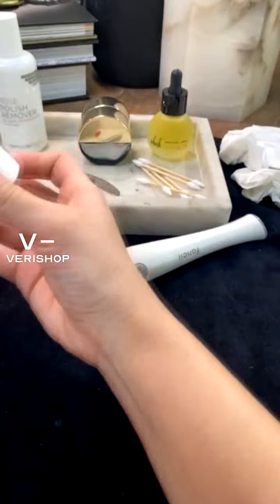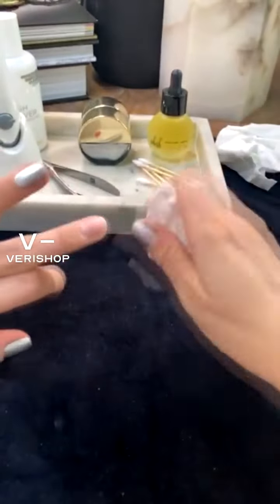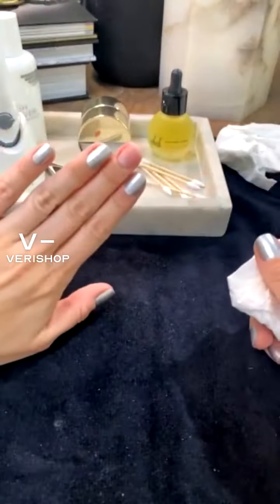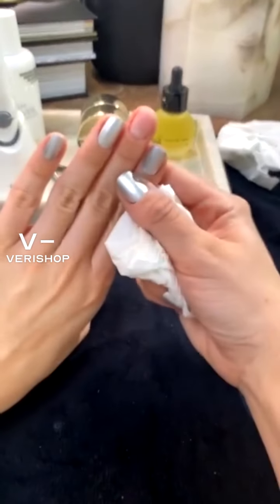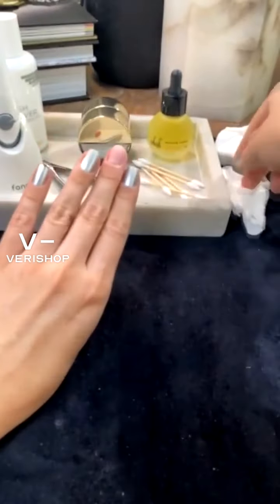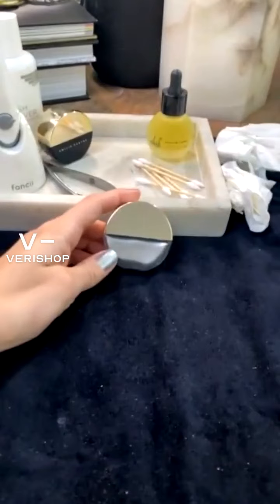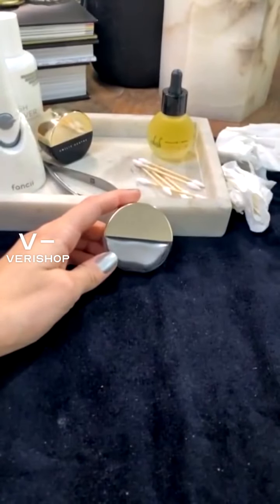Now that should be good. Let's go back to the nail polish — clean the nail. Look at that, that is so, so good. Now back to the Emily Heath polish. Maybe I'll actually pin this one.